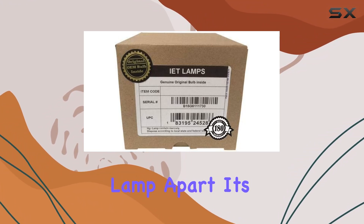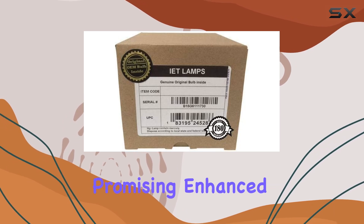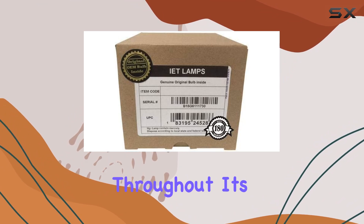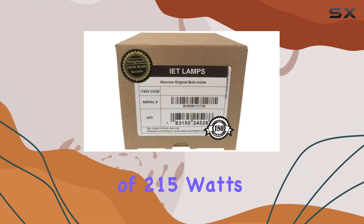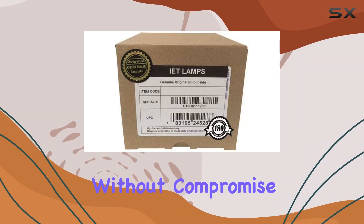What sets this lamp apart? It's engineered to last three times longer than generic alternatives, promising enhanced reliability and a consistently brighter picture throughout its extended lifespan. With a wattage of 215 watts and a bulb size of A15, it delivers optimal performance without compromise.